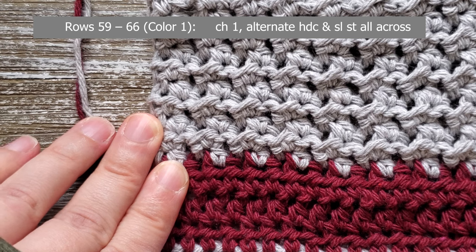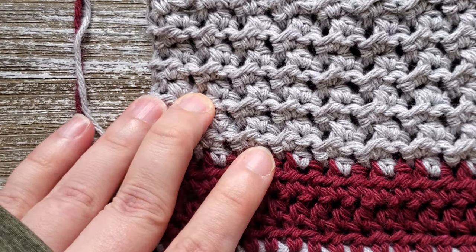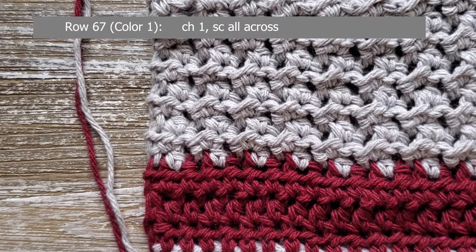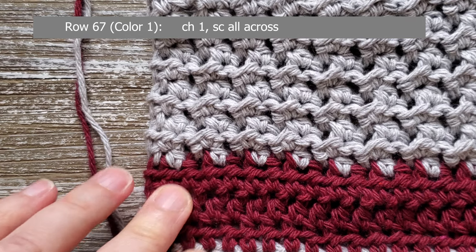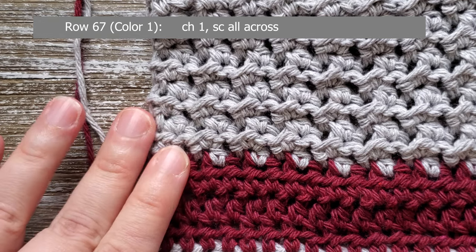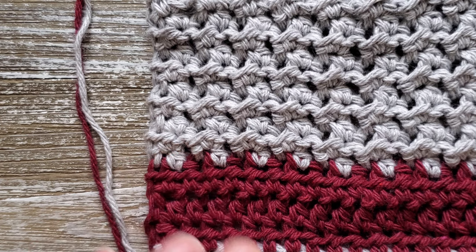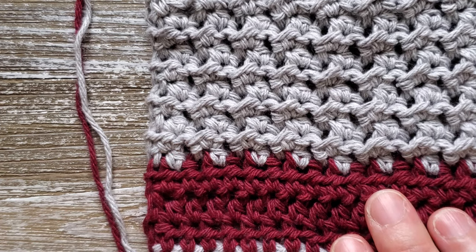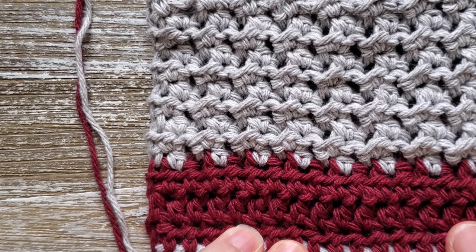Continue doing the even moss stitch up through row sixty-six. For the last row, row sixty-seven, you'll just be doing a single crochet all the way across like you did for the first row. Chain one at the beginning, do a single crochet in the first stitch, and single crochet all the way across. Once you're at the end of row sixty-seven, go ahead and tie off and weave in your ends. If you like doing crochet dish towels, I have another one called the combo stitch dish towel, and I'll leave a link for that in the description below. It also has a dish cloth to match.